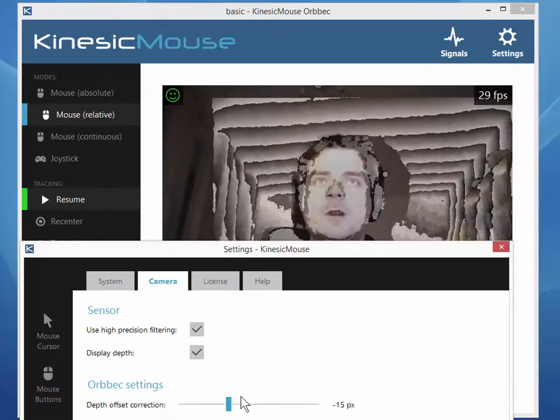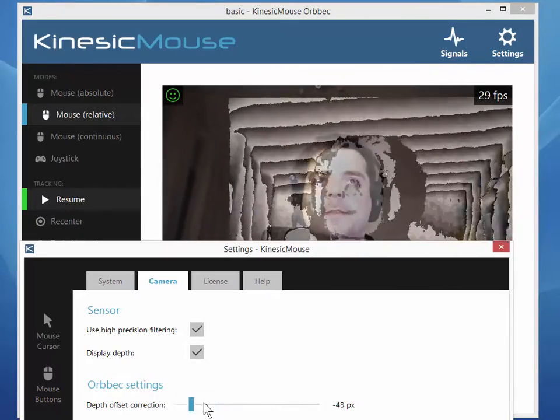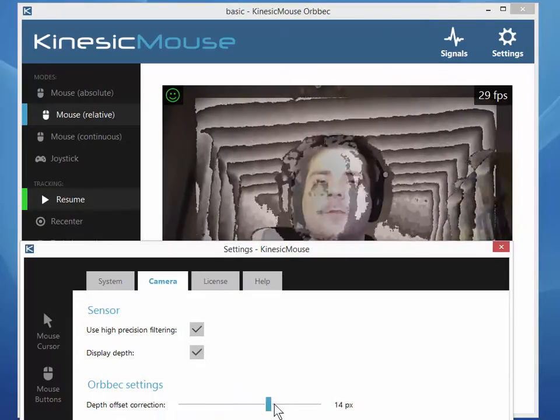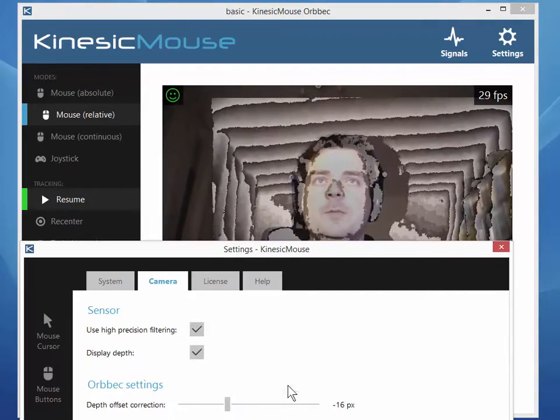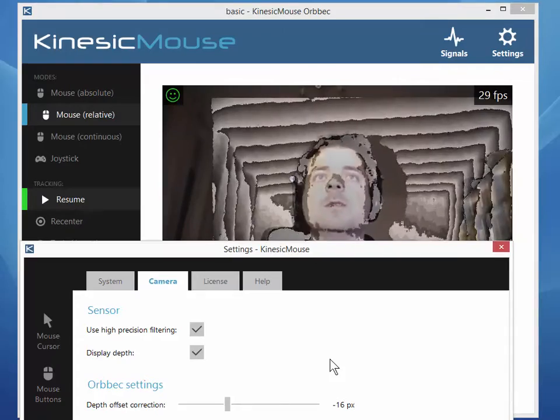As you can see, when I drag this slider, the depth frame is actually moving. You have to correct this offset so that it perfectly aligns with the color frame.